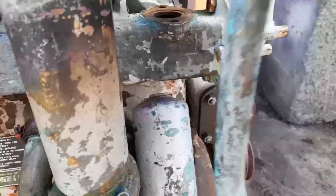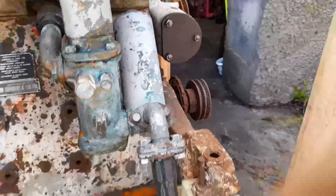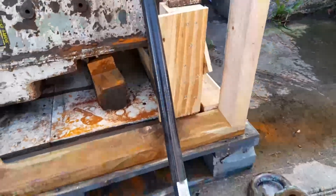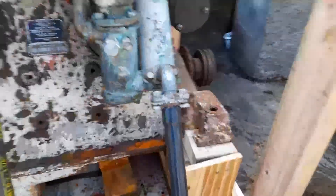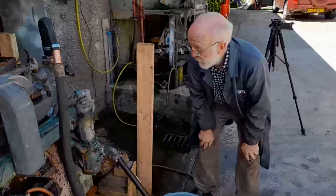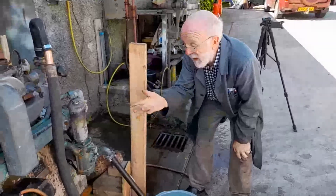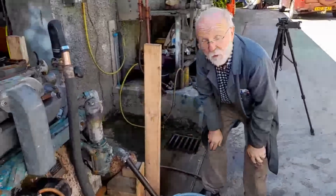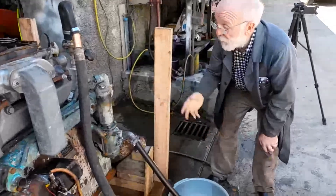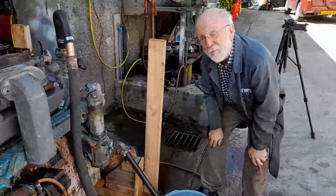I've taken that pipe off just to make life a bit easier and I've connected on this simple silicone hose here. We'd very much like to start this engine now, but because this is a reciprocating pump and the engine hasn't been started for quite a few years, the plunger inside is going to be dry. I'm worried that if we just start her up without any preparation, we could damage the pump.